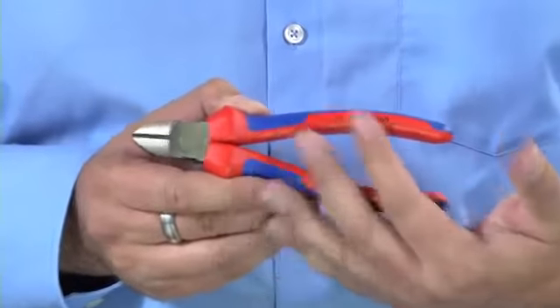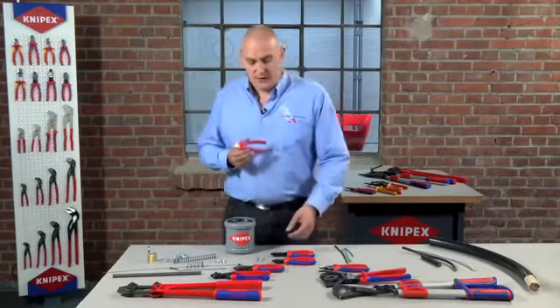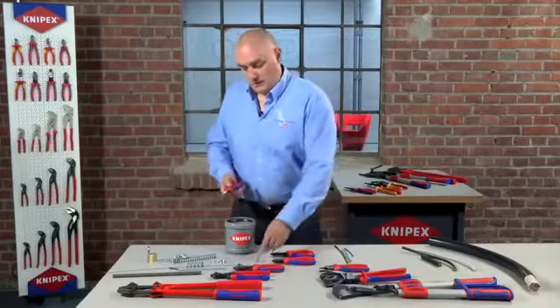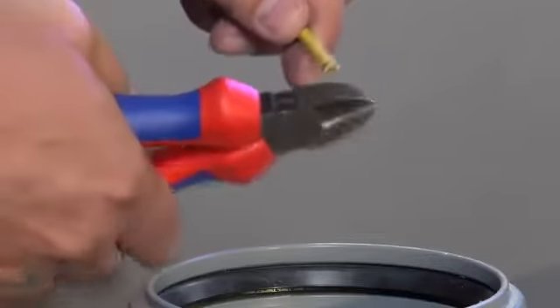Starting with diagonal side cutters, these are obviously used for cutting cable and they can also be used to cut things like softer nails and galvanized nails, but once you start to move up the scale of hardness in each individual type — so cable or nails — you'll have to use a different type of tool. The 70 series is our entry level cutter and this is more than capable of cutting a softer nail as well as cutting small copper cables — does that with ease. So this would be the staple tool for the electrician.